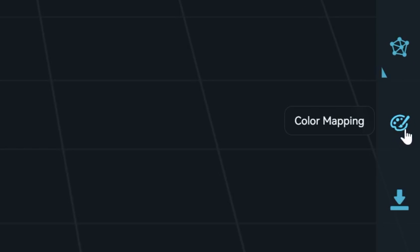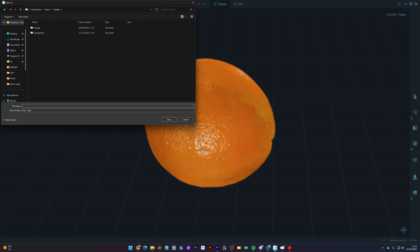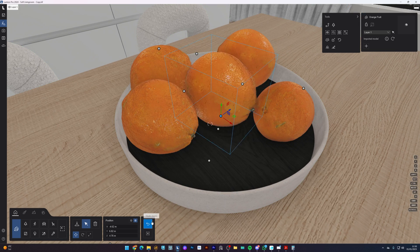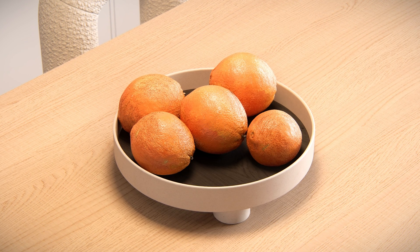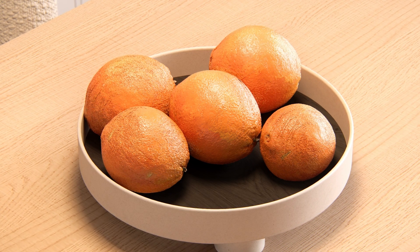Clicking the color mapping icon will generate the color texture from the scan. We can export the model as OBJ and import it into 3D rendering software, set the materials, and you can see how it looks after being rendered. It looks pretty much the same as the real object, with all the little imperfections that make your renders look more realistic. This is a great way of creating a lot of 3D models from objects you already have at home.